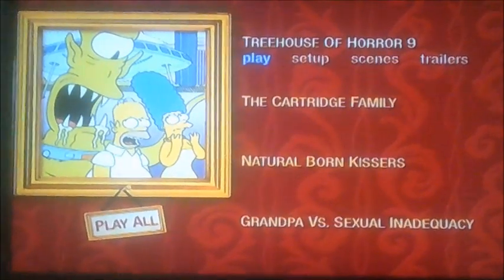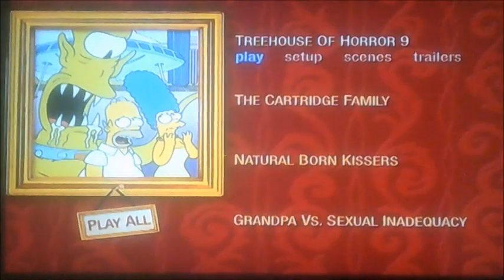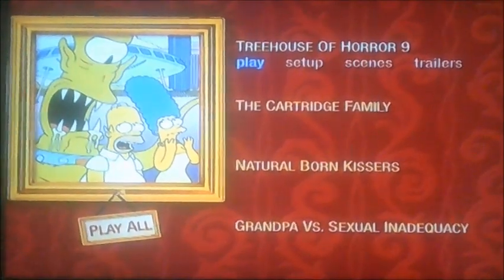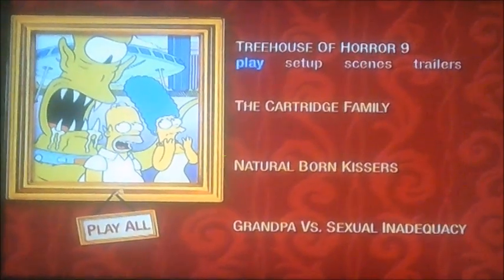Smith and for Marcus Miller. As you can see, it's got four episodes here, like Treehouse of Horror 9, The Cartridge Family, Natural Born Kisses, and Grandpa vs. Sexual Inquiry.